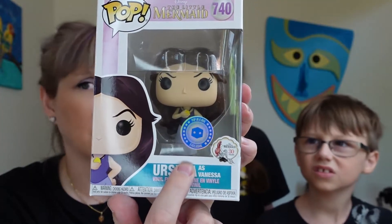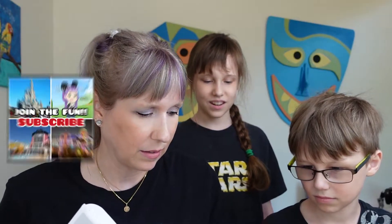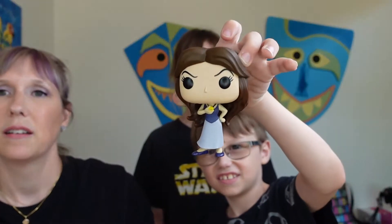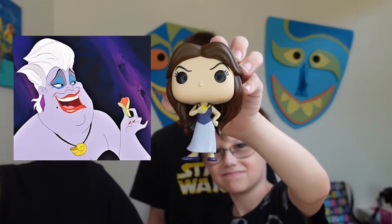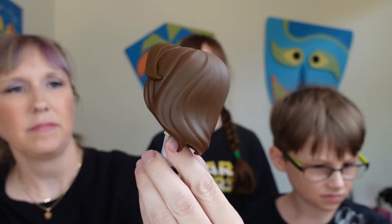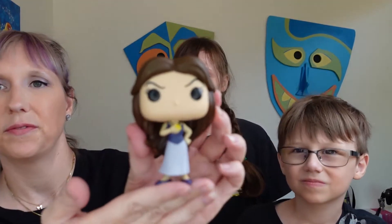They do say you'll get exclusives, and it does say Pop in a Box exclusive on here. Does Shank say that? No! Wow, that's exciting — we have an exclusive! Maybe we did request this one; I don't even remember, because I totally would love to get Vanessa. Now that looks cool. Look — she's even got Ursula's necklace! Ursula as Vanessa — I love it. She's even got little shoes on. Oh my gosh, just so cute!